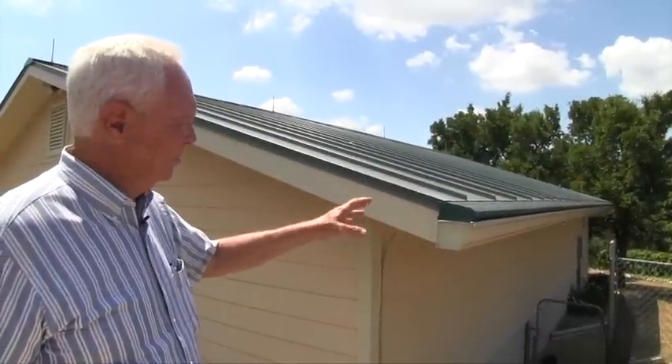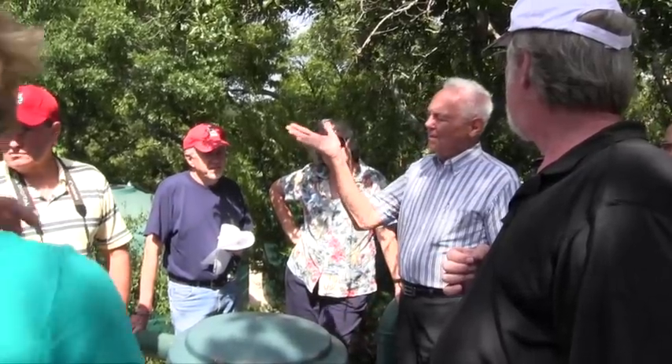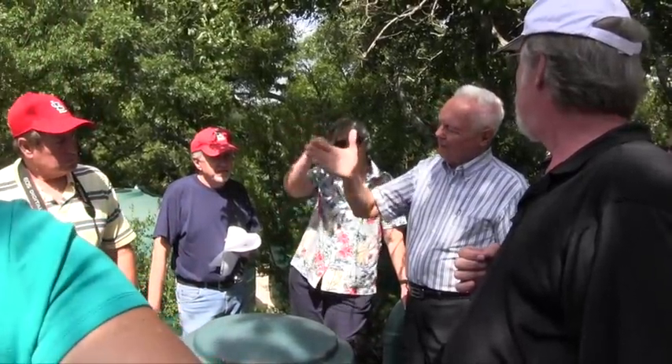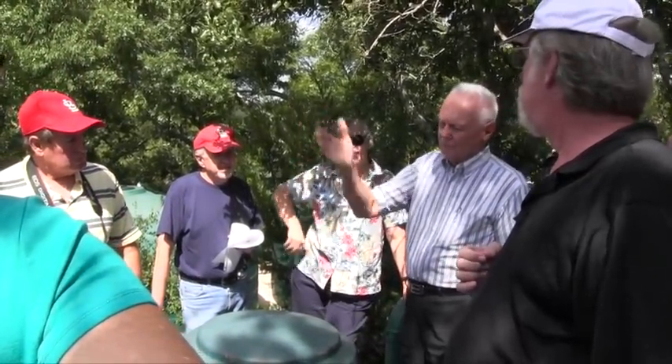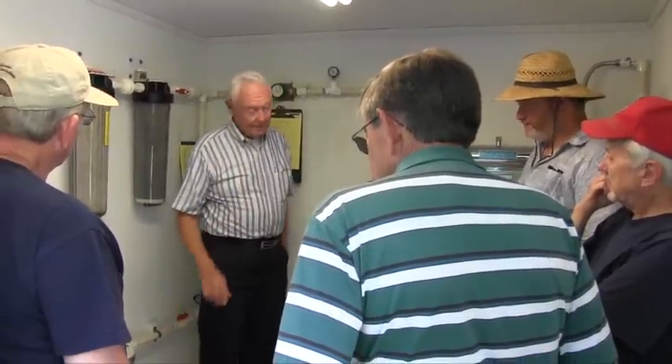John Kite, the Vice President of the Cal Creek Groundwater Conservation District, is recognized as one of the country's leading authorities on rainwater harvest. He has a system which has supplied all of his family's water needs for years, even through periods of severe drought. Let's have him show us his system and talk a little bit about it.